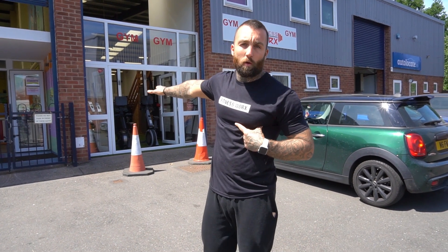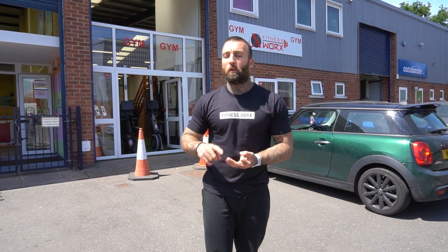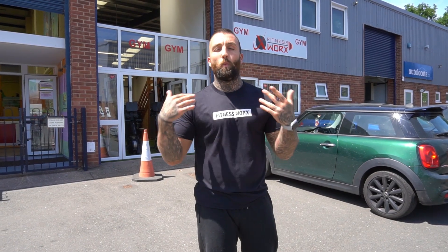If you like the look of FitnessWorks Warwick and you'd like to join, start a personal training programme, or get more information, please fill out the contact form and one of our FitnessWorks team will be in touch.